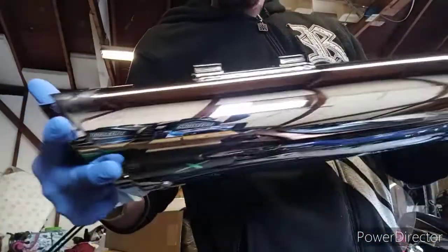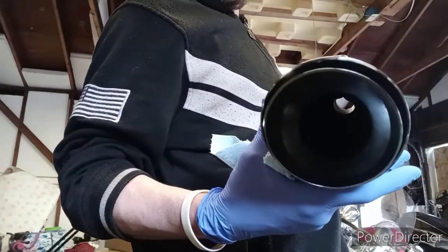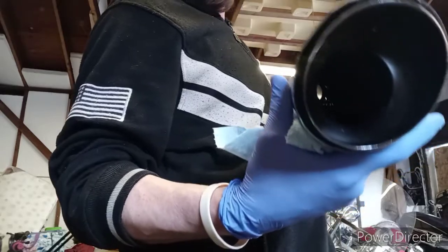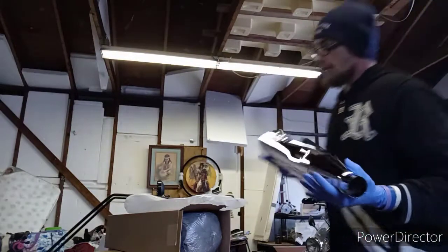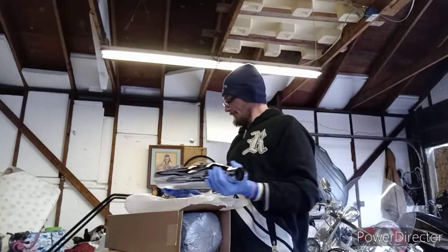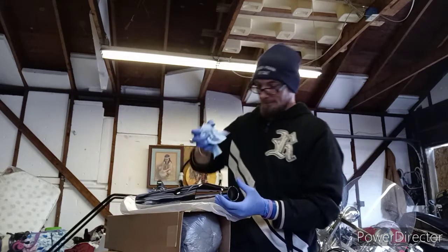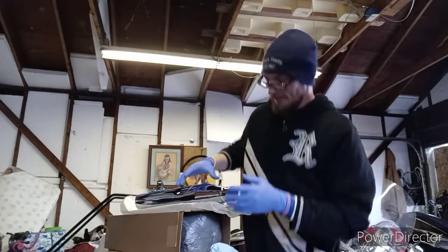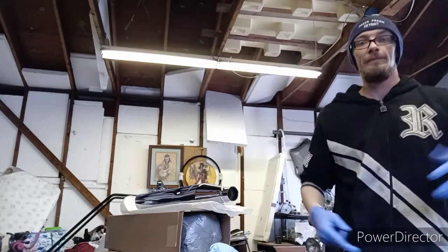There them babies are — looks pretty in there. Well, I will see y'all after I install them on the bike, and from there I'm gonna take her for a ride after. So much love, fam.